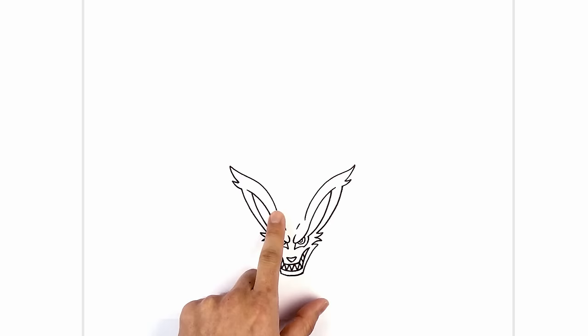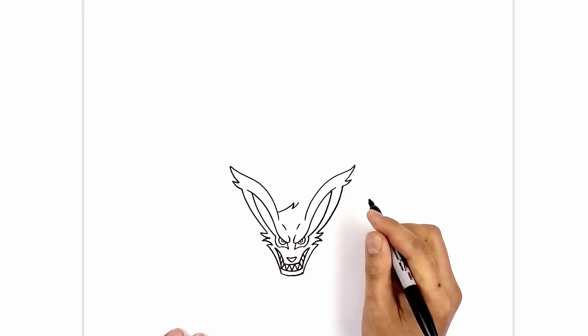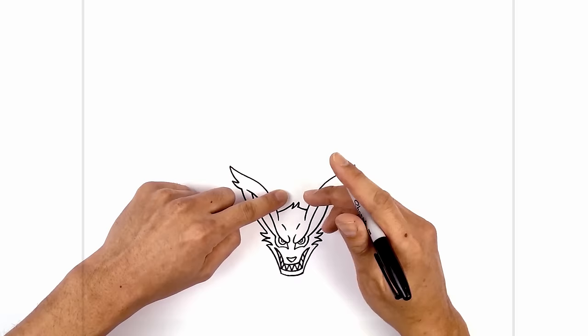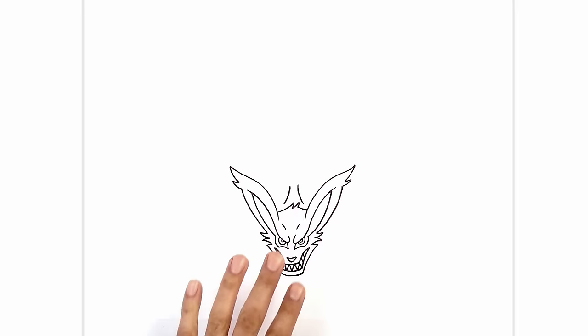Now we're going to add a little bit of fur texture along the top of the head. Starting on the inside edge of the left ear, we're going to curve up and in, then taper that back down. We'll do it one more time — going up over towards the right and tapering back down. Now we're going to curve down and in behind the inside of the right ear. Directly above the head on either side of the center, we're going to draw a curve going in for the back. Starting on the left we're going to curve in and then up, then go to the right side and draw the same thing.